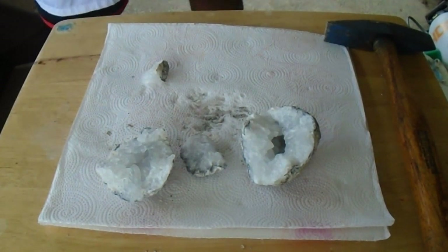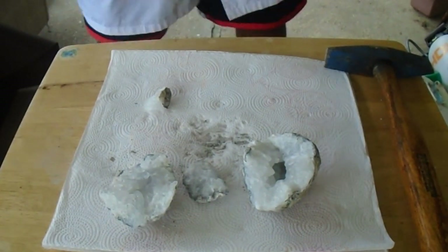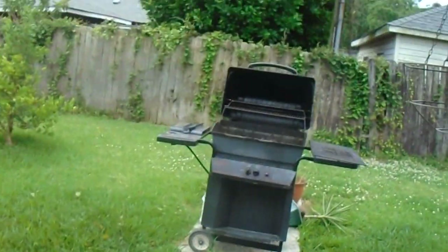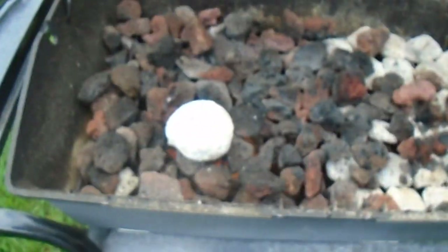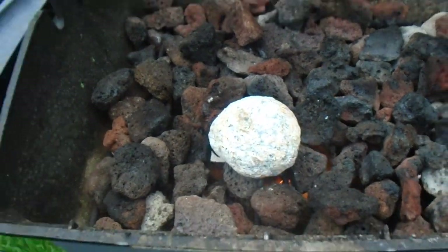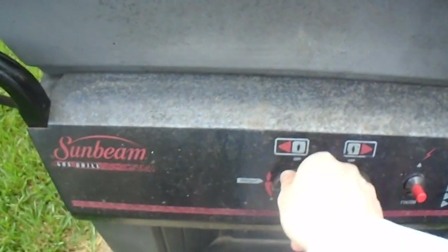The first thing you're going to want to do is heat up the geode. You don't necessarily have to do this, but we always do. If you don't have a grill, you can do it with a lighter — it takes longer, but you can do it that way. I recommend it because it makes the geode expand a little bit and helps you crack it open. This one has been heating up for the last few minutes, so we can go ahead and turn that off.